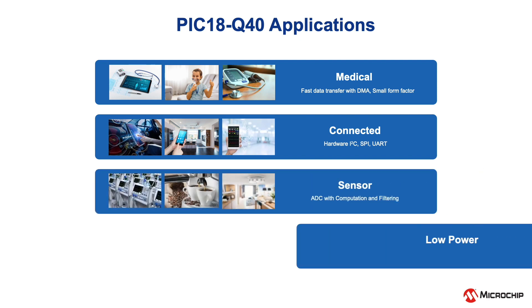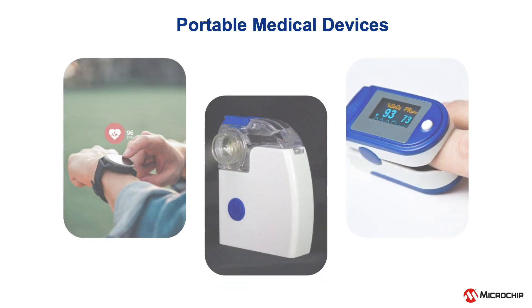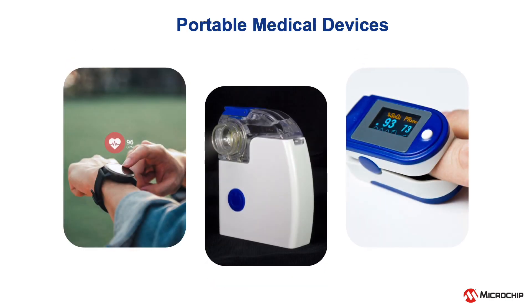Top categories include medical, connected, sensors, and low-power applications. The flexibility of the advanced peripherals and small form factor of the MCU play an important role when designing low-power medical devices.